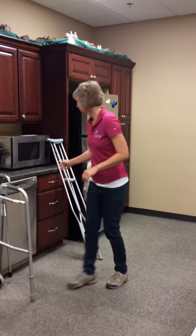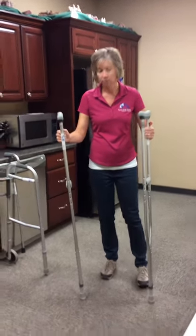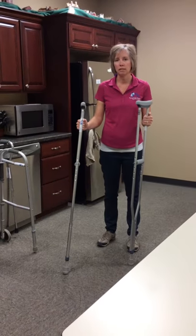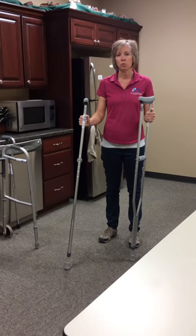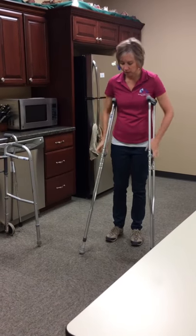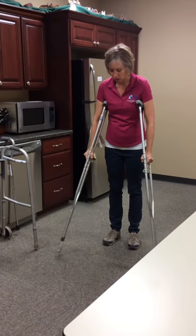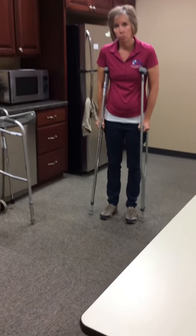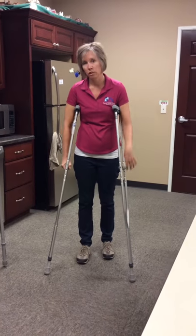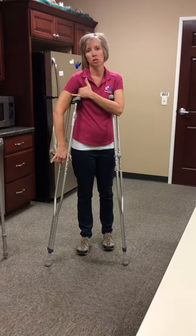Last, we have crutches. Crutches come in different sizes for youth, adult, and all different heights, so getting the right size is the most important thing. To get the right fit, you want to have your crutches positioned out a little bit in front and out to the side — you don't want them right under you. When in this position, you should have about a three-finger width between the crutch top and the armpit.